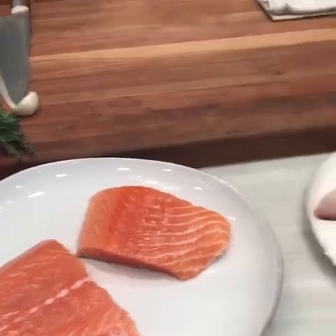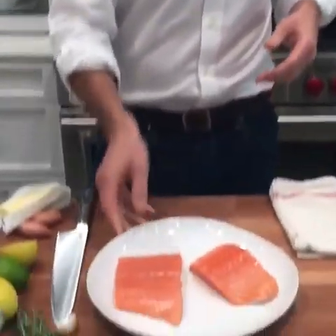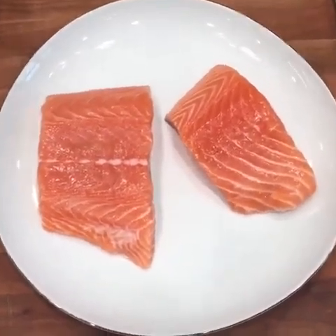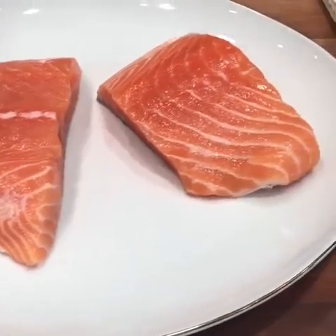We're going to do fish two ways tonight — super easy. We're doing fish slow and fish fast. I've got some farmed Scottish salmon I picked up today at the fishmonger — very easy fish to cook. It's one of the most popular fish out there; between salmon and shrimp, those are the first and second most popular seafood. So we're going to cook salmon the slow way — slow baked, it's going to get meltingly tender.